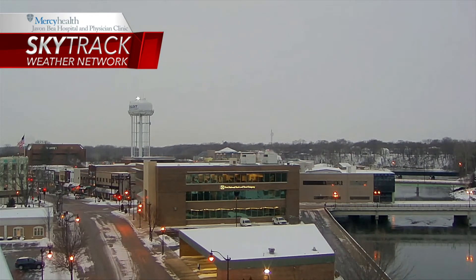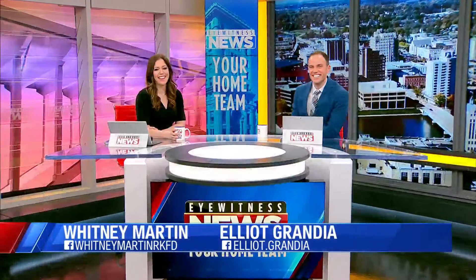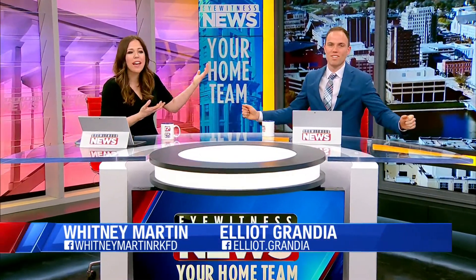Good morning to you guys. Live look outside this morning, seven o'clock on the dot. Look at the way of attack this morning in the studio. I'm Whitney Martin alongside Elliot Crida. He cooks one weekend, he makes fresh dips for the Super Bowl, and this is the treatment I get, guys. I just think you can't really comment if you're not cooking. I'm going to buy the cube. I'm going to make some snacks.